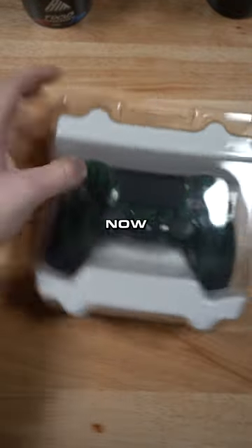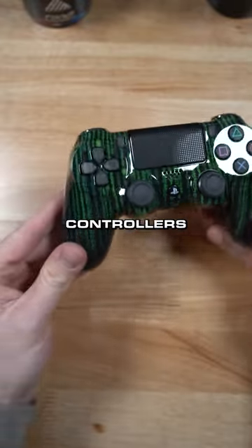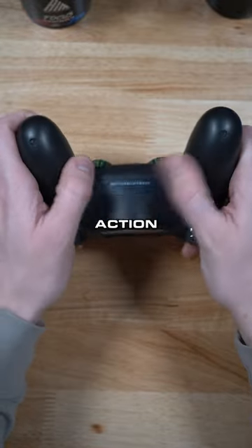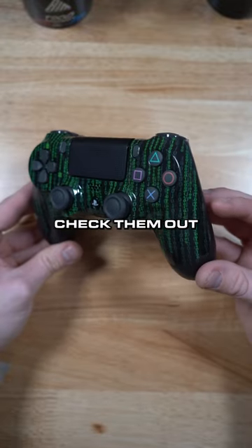Who remembers the Matrix? Right now on the site we have these shipping within 24 hours — Matrix PS4 controllers. It's got the coding from the Matrix dripping down the controller. Mouse click triggers and two action buttons on the back. These are actually a limited supply drop, so if you guys are interested in one of these make sure you go check them out.